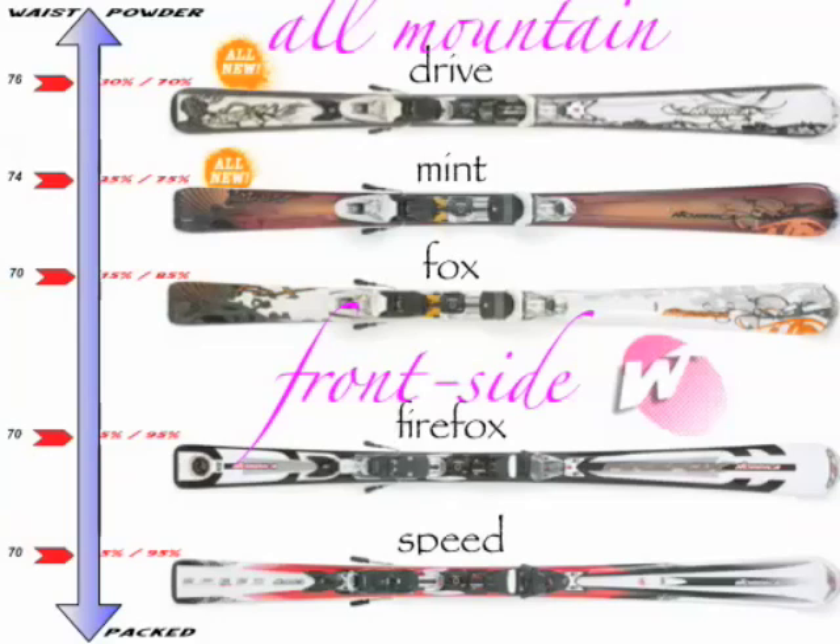The Mint and Drive are both names that have been in the collection before, but don't be fooled — these are both brand new skis. The Fox is our entry price point in the women's collection, but it's a great all-round ski. 70 underfoot gives you a great side cut in modern ski technology, and the most important thing it features is Cross Balance, which is a huge benefit to learning skiers. On the front side of the mountain for gals, we've got the Fire Fox and the Speed. The Fire Fox features dual radius technology — a slalom tip that's really going to grab the snow right away, and then a GS radius, which is going to let you loosen up the turn shape and be more versatile. The Speed is a very, very lightweight sandwich construction ski for ripping the front side of the mountain.